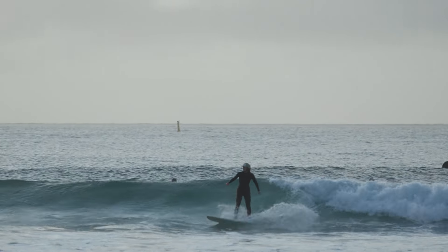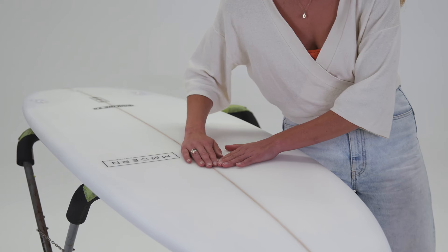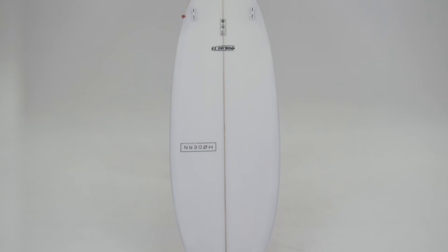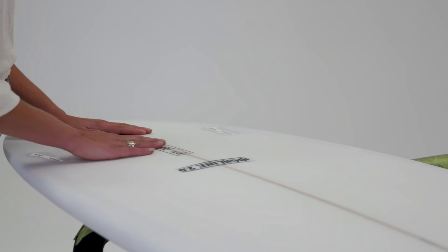For the intermediate surfer, the Highline 2.0 offers elevated performance. Its enhanced bottom contour with a slight V up front and a double concave with V in the tail makes paddling and starting to turn on the waves effortless. This is due to the V between the fins helping the board to turn, giving you more control and precision on every wave.